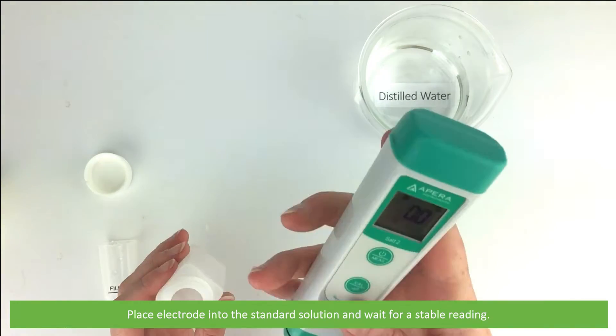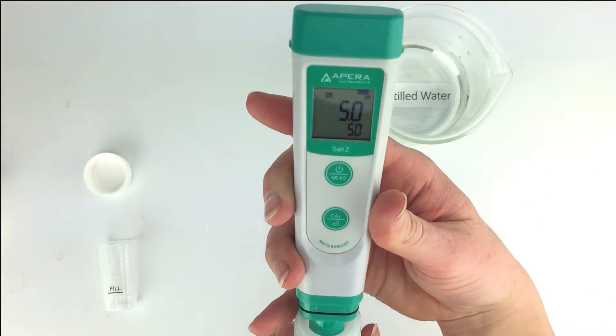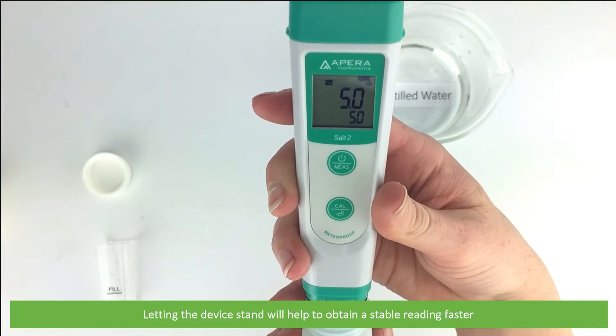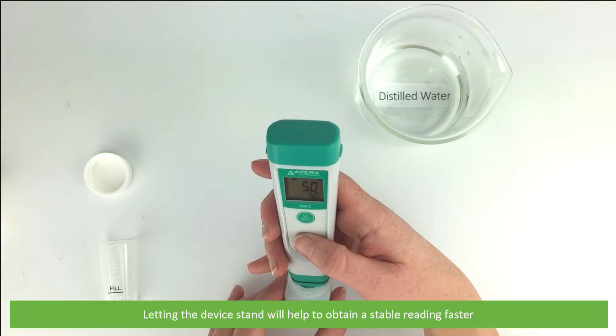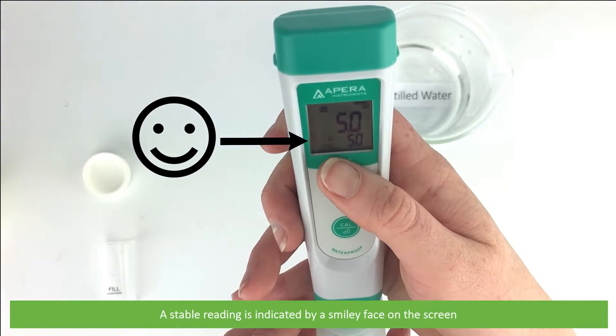Place the electrode into the standard solution and wait for a stable reading. Leaving the device to free stand will help obtain a stable reading faster. A stable reading is indicated by a smiley face on the screen.